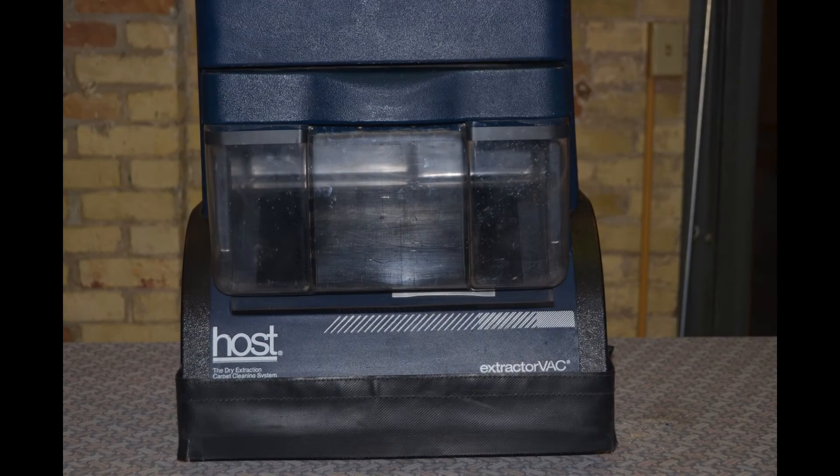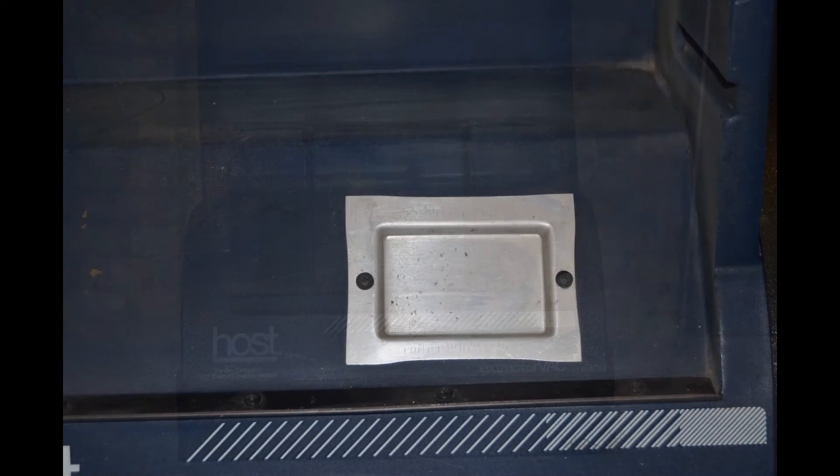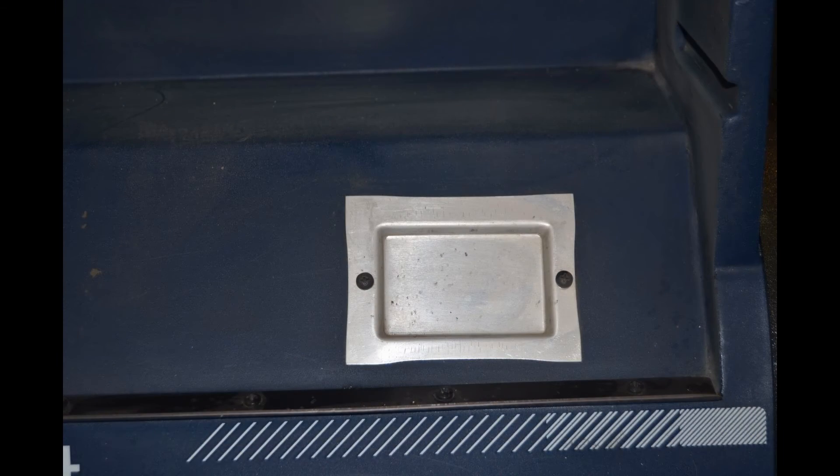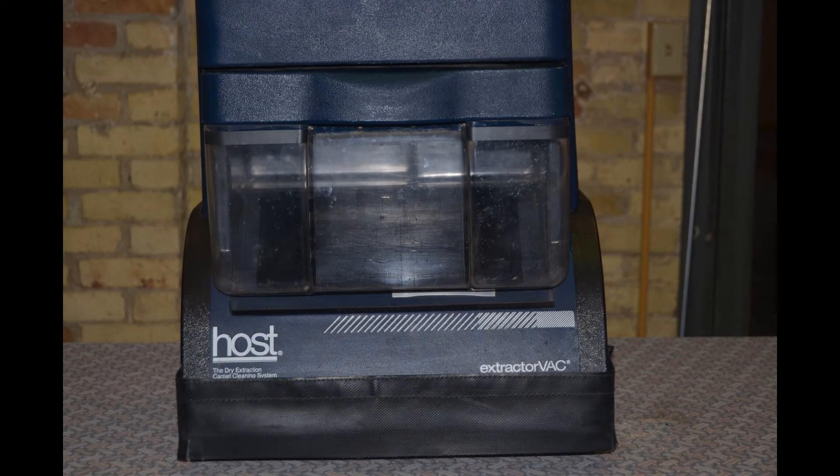The second carbon brush is located behind the dirt hopper on the front of the machine. Removing the dirt hopper, you will see a silver cover as you see here. With a small Phillips screwdriver, remove the two screws. Now you have access to the second carbon brush holder. Repeat the same procedures you used to replace the other carbon brush. Now replace the cover and the dirt hopper.